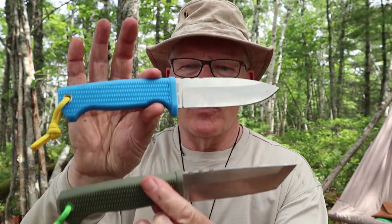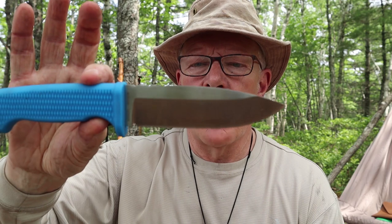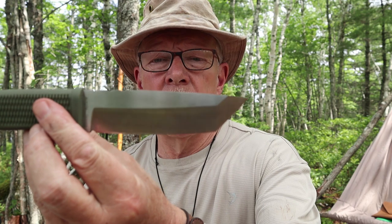Before we get started, I want to thank Demko Knives for sending me both versions of the Free Reign so that I could share them with you. The short backstory is that I did reach out to Demko and asked if they'd be interested in sending me their drop point, almost spear point version. They agreed, but they also wanted to send along their American Tanto version. I agreed, but honestly this is the first American Tanto-style knife I have owned. I've never used one for bushcraft at all, so I didn't know what to expect when I began my testing. But I was very pleasantly surprised, and I'll talk about my experiences with the Tanto in a few moments.